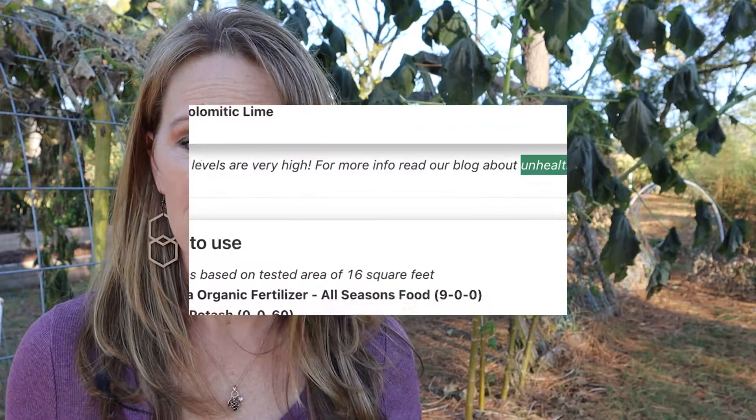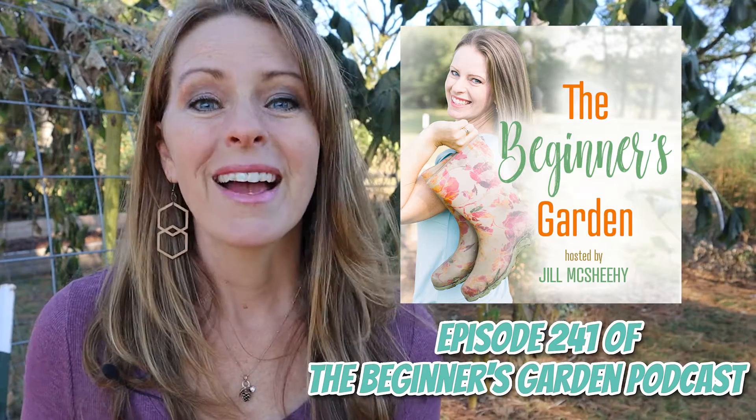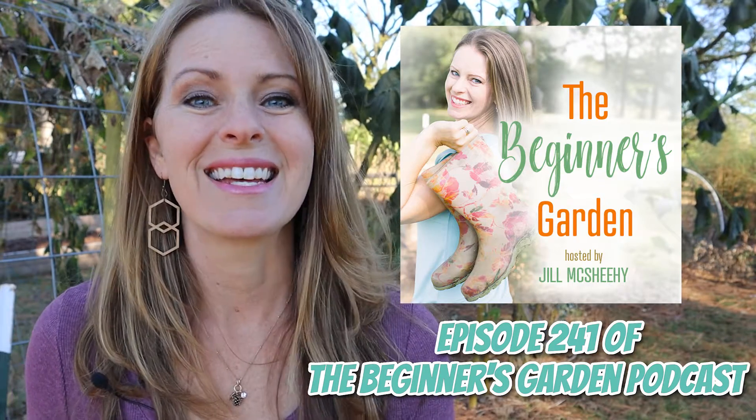One thing I love about Soil Kit is that they give you recommendations and tell you exactly how much of everything to apply. But if you get a soil test elsewhere and just receive a report full of numbers that make no sense, you might be interested in Episode 241 of the Beginner's Garden Podcast, where I interview Joey Akins from Penn State Extension Service. He helps us understand how to read a soil test. If you enjoyed today's video and want more, comment below and tell me if there are other experiments you'd like me to do in my garden. I hope you enjoyed and I will see you in the next video.